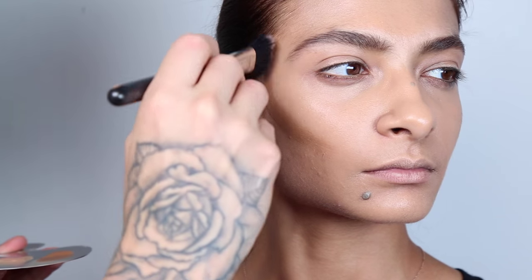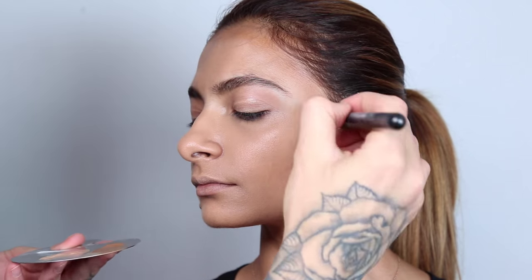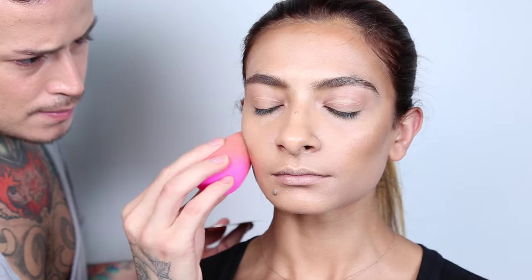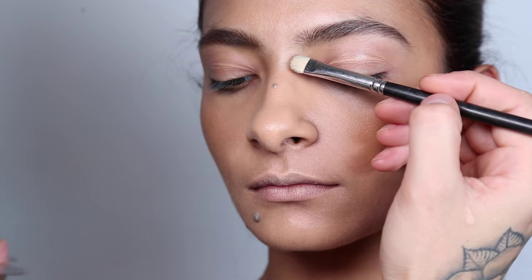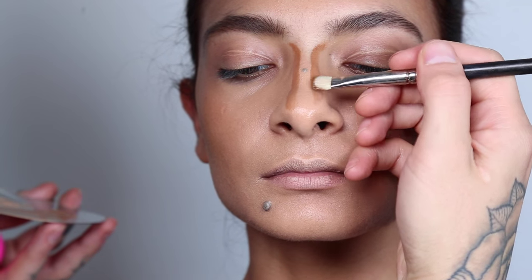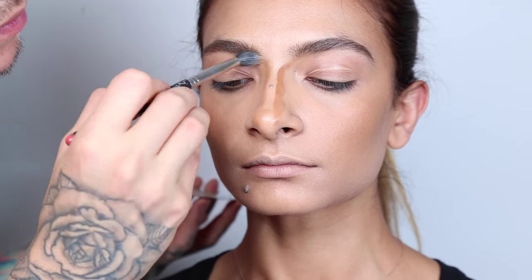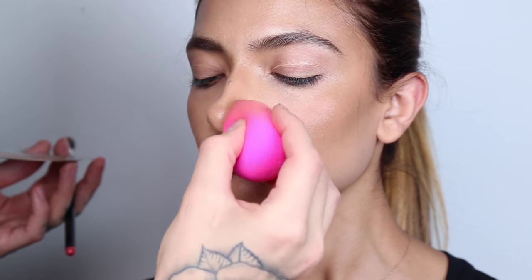For contour, we're going to use Make Up For Ever's Ultra HD Foundation in shade Y505. We're going to use it along the sides of the cheeks and blend it all the way up into the hairline with a brush, then buff it in with a wet beauty blender. We're also bringing the same color to both sides of the nose with a flat brush and blending it out — this is going to make the nose look more slender and defined, really highlighting the bridge.